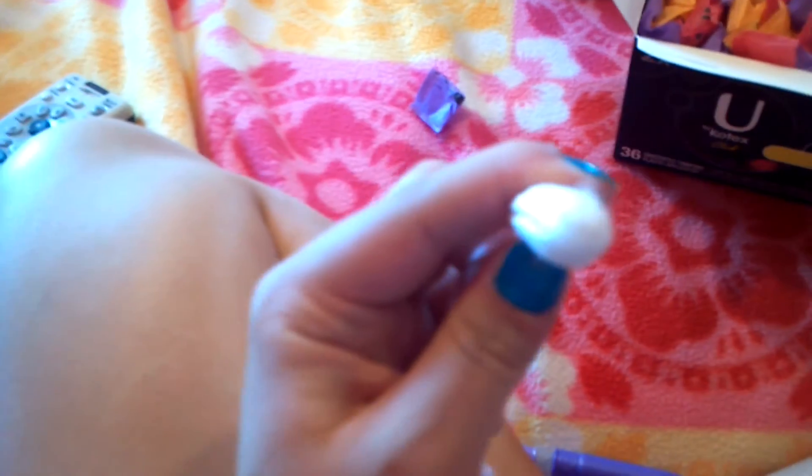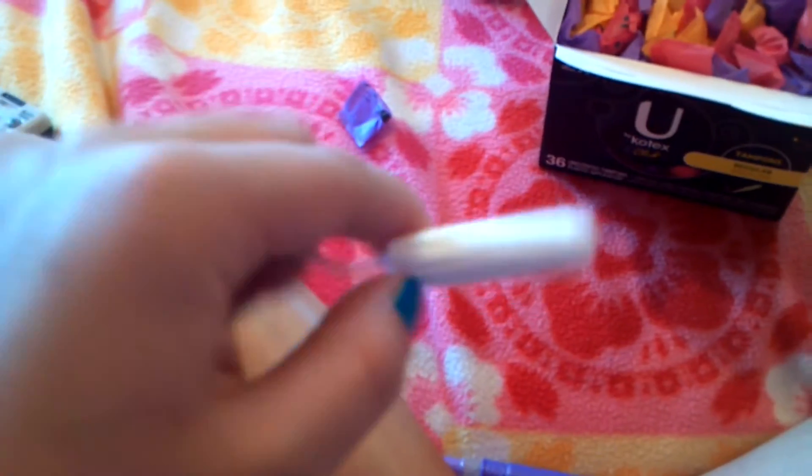So the tampon looks like that. They are super small tampons. I don't know if you can tell, but this is a regular and it's like the size of a lighter. The thing I like about these is that they don't open just two ways — they open in all directions like this.